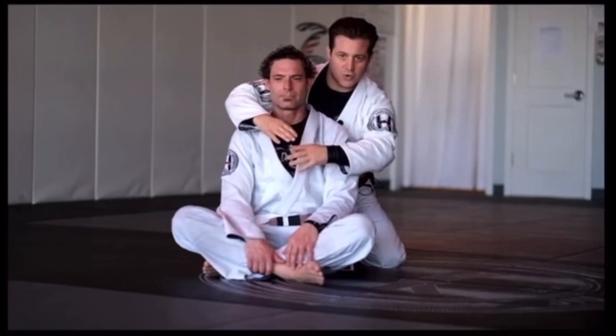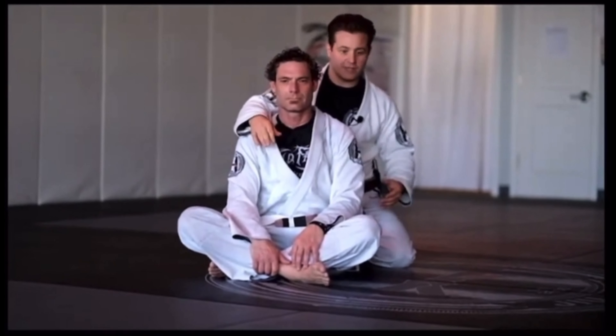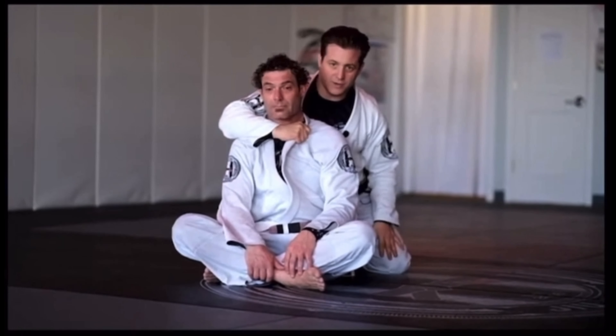Just grabbing collars to try to do chokes might not really work — the leverage isn't there. So what I really like to do is fold the collar over, and what it does is it makes a real nice handle here.